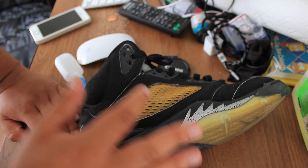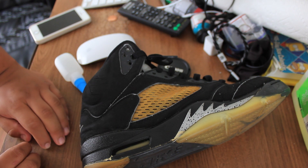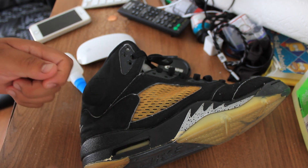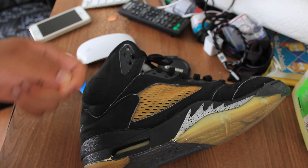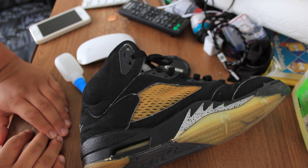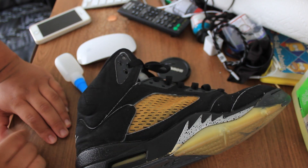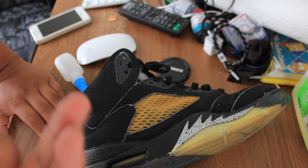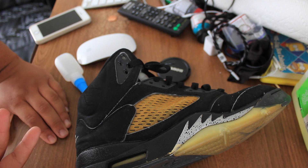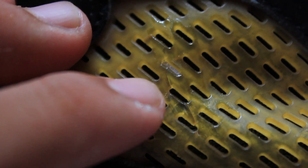I'm done regluing — it's a very simple and easy process. All you do is apply the glue in between the cracks, put them back into place, and this glue dries really quick so they stick together fast. Just put the glue in between the areas where it's needed, put them back together, and wait about an hour to make sure it's all dried up. Don't apply too much glue so you don't have to worry about it getting behind the mesh.